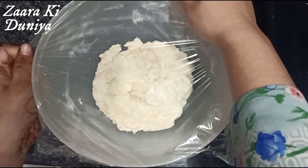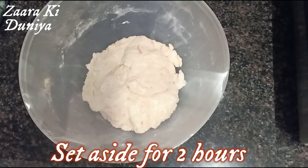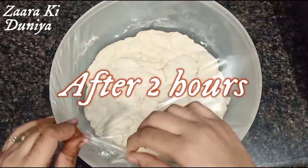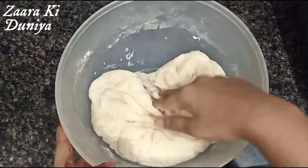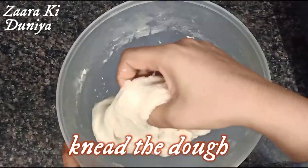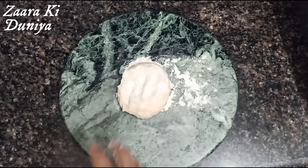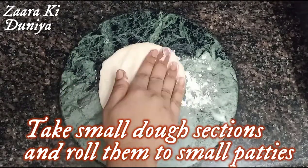Once covered, keep the dough aside for two hours. After two hours you can see the dough has increased in size — it is so fluffy and smooth. Knead it again so the dough is even smoother. Now let's go ahead and prepare the kulchas. Take small sections of dough and roll them into small patties.